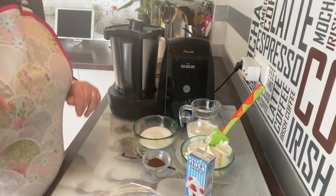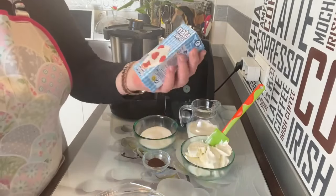Buenos días, bienvenidos a mi canal Recetas Marías TV. Empieza el buen tiempo, ¿os dais cuenta? Empieza a hacer calorcito y esas cosas, pues empiezan a apetecer postres fresquitos que se hagan rápido, que no necesitemos horno. Hoy os voy a hacer uno que está buenísimo: es una tarta de queso con café, impresionante, muy fácil de hacer, no necesita horno.